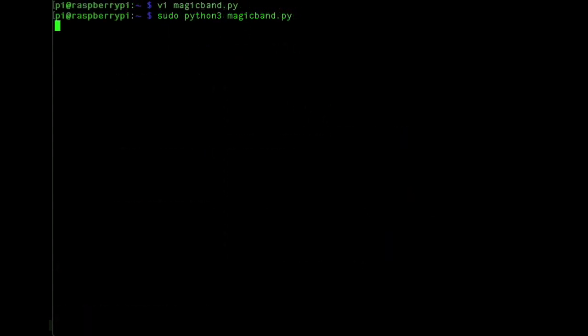If you have Print Magic Band set to true, this is what it looks like when you scan it, and this is the ID that you use in the sequence definitions.